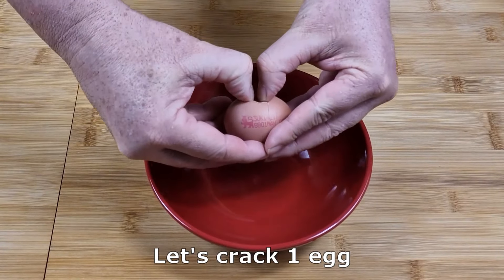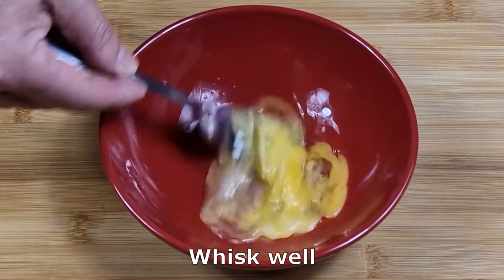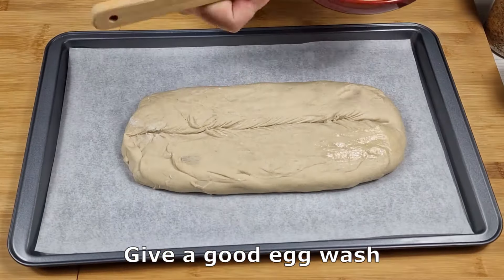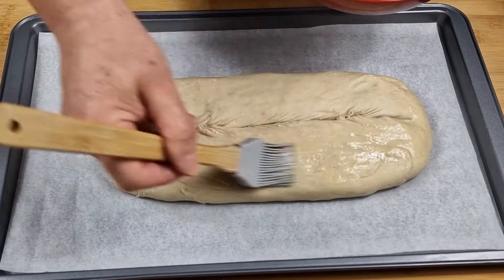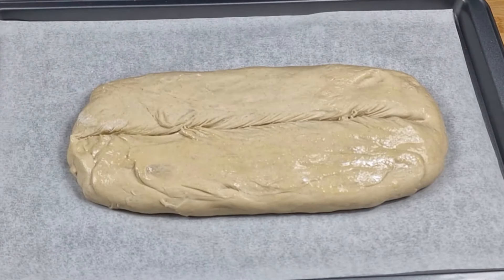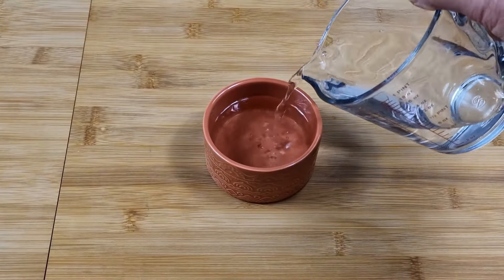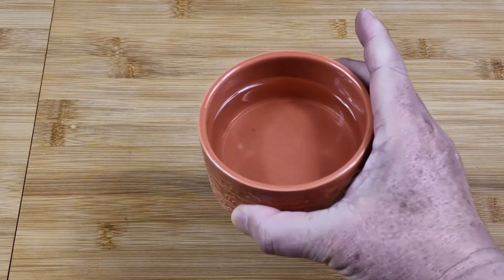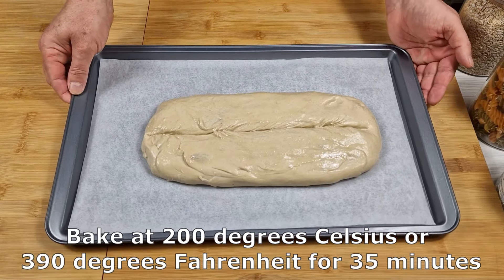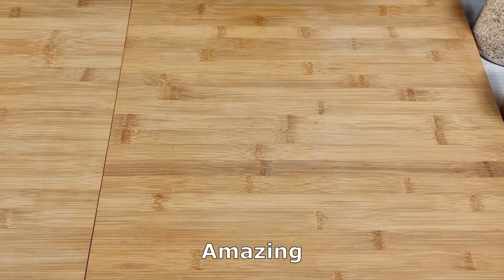Let's crack one egg. Whisk well. Give a good egg wash. Place a container in the oven with water, but only for the first 15 minutes. Bake at 200 degrees Celsius or 390 degrees Fahrenheit for 35 minutes.